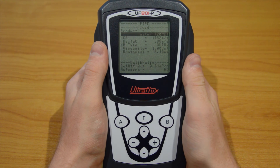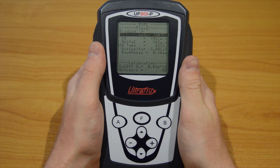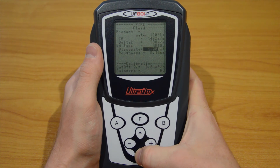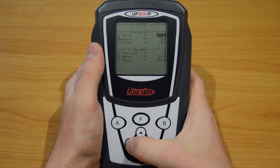Some parameters are set by default, so we will not change them now. Press the down arrow until you reach the next page and the flow unit parameter. Choose a unit — in our case, liters per hour.